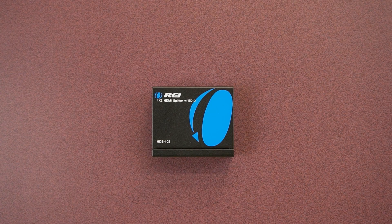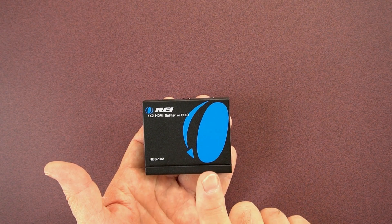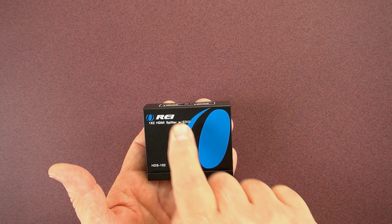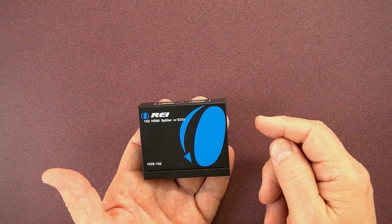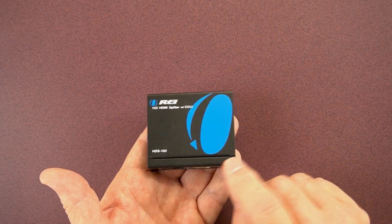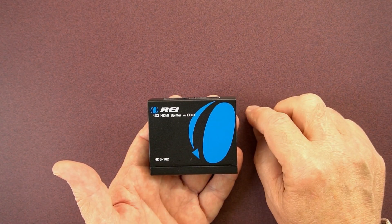Now we'll take a closer look at all three of the HDMI splitters, and I'll start with the HDS-102. This product enables you to share a single HDMI media source with up to two monitors simultaneously. All three splitters feature a full metal enclosure, including the faceplate, which helps to eliminate outside interference and makes them extremely durable.